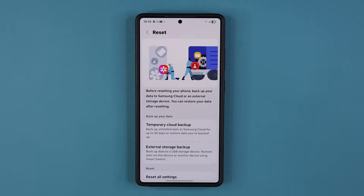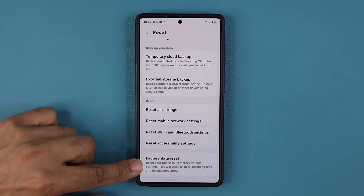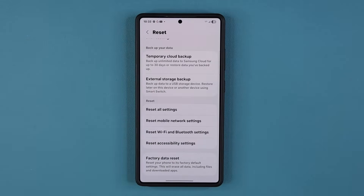Now when you go to Reset, what you don't want to do is a factory data reset. That is overkill for these connection problems, and you also have to do a backup — it's a long process.